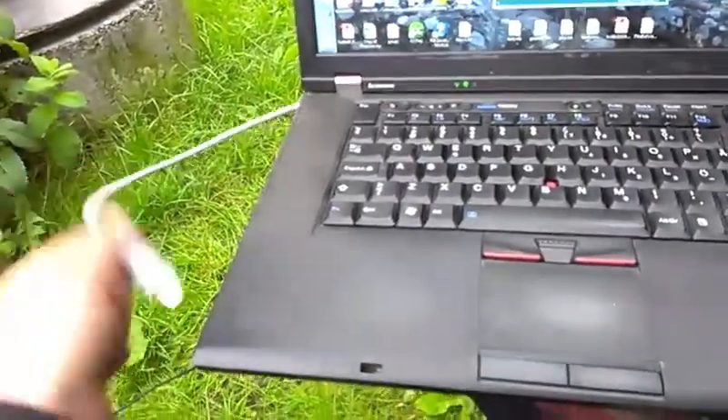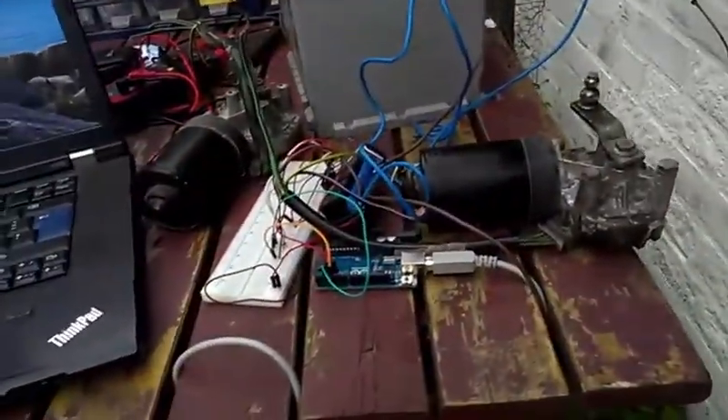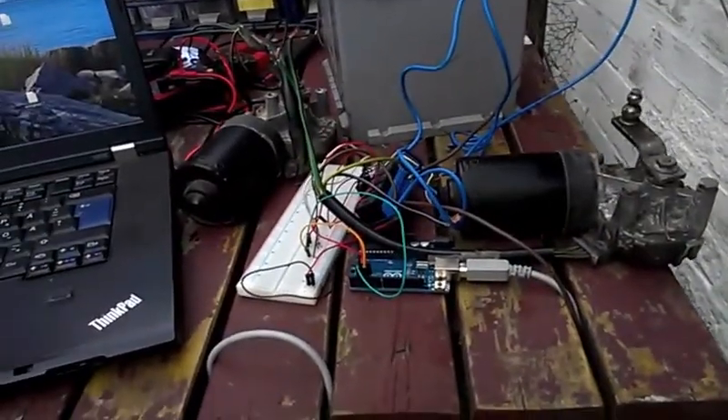I press the button and take the power source off, which stops the signals from being sent to control the engine.